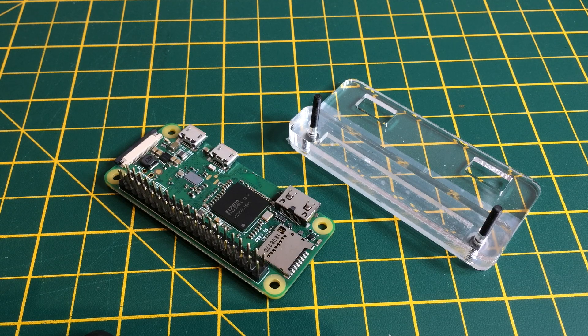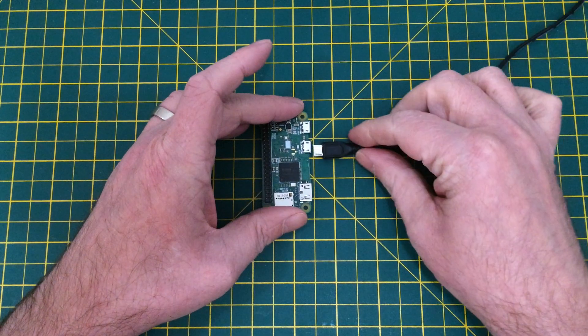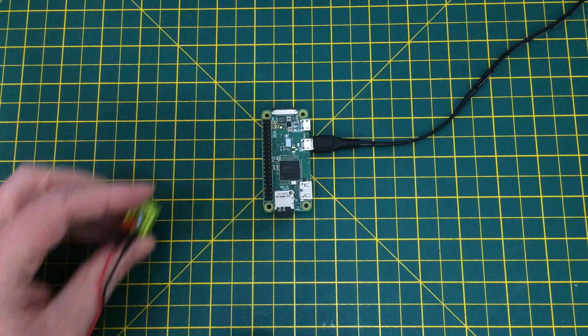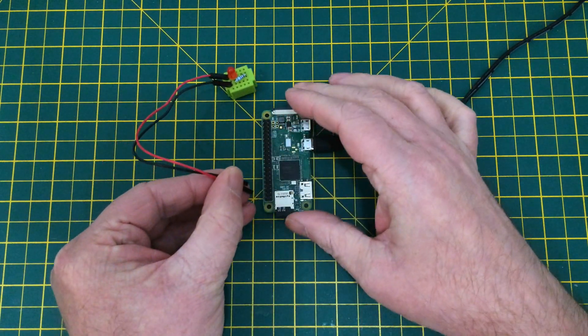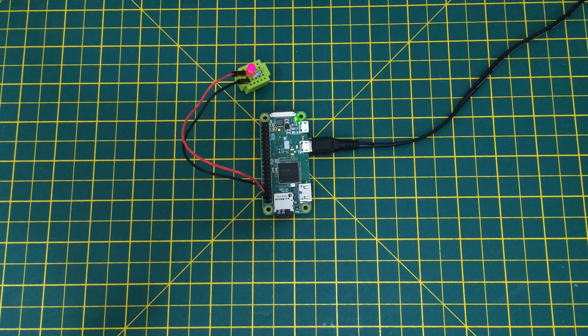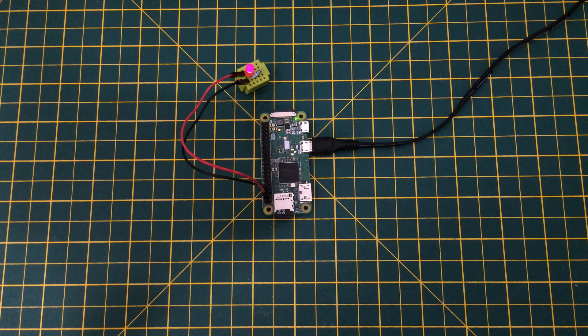And that's all you need to do. Now the final step is to show you that it's working. Remember that other female connector we had in the kit? This technique will work just as easily for that too, allowing you to fit it to an expansion board or a hat, without using solder there either.